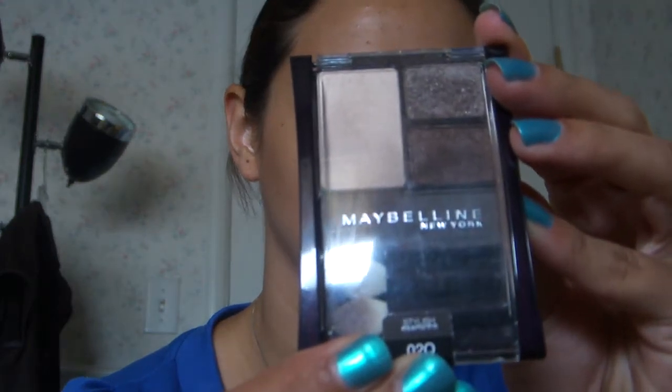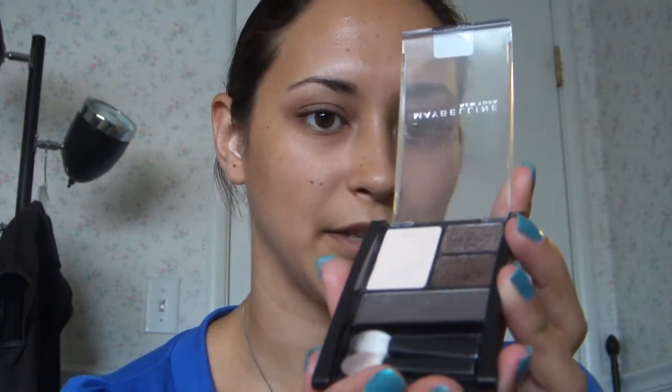So I'm using today the Maybelline New York, and it is Stylish Smokies. It's a natural smokey eye and it's very simple and pretty basic. There's a lot of brown colors as you can see in here. So I'm going to show you what I do every day.